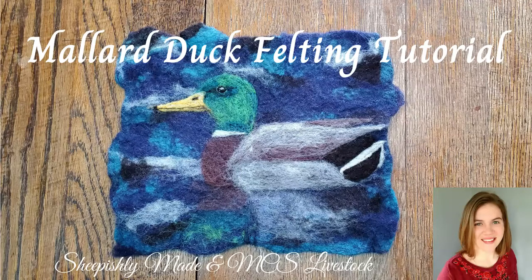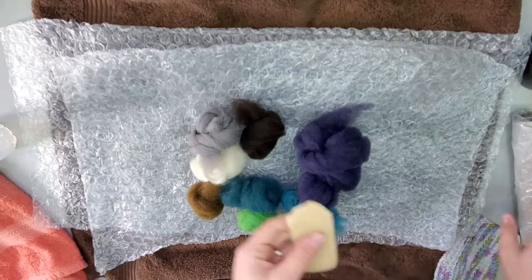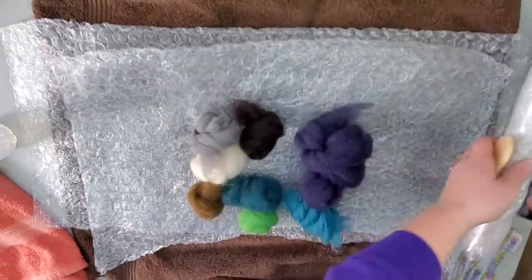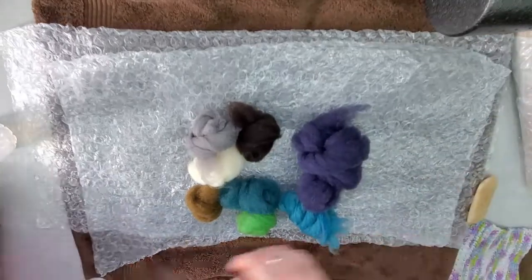Welcome to the Mallard Duck Felting Tutorial. This is June's Bird of the Month for 2022. Here are the colors we'll be using today and some of our supplies. Make sure to watch the How to Wet Felt video if you haven't yet — you can find that on my YouTube page under tutorials.